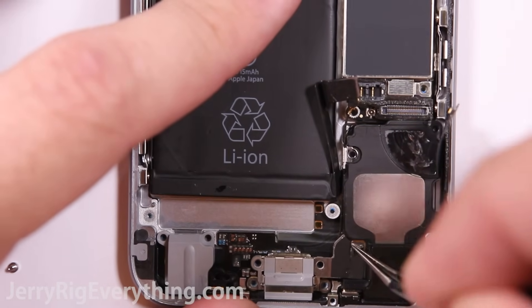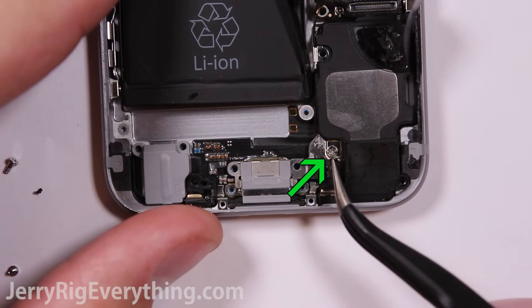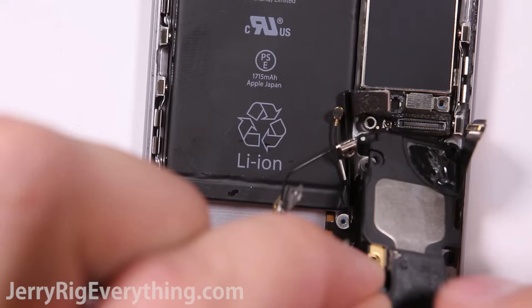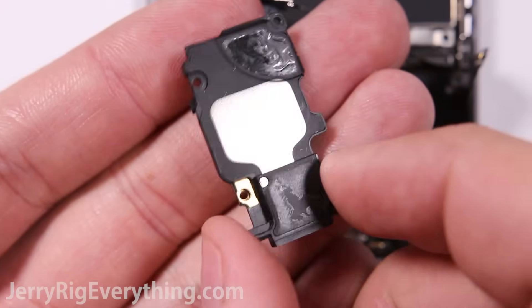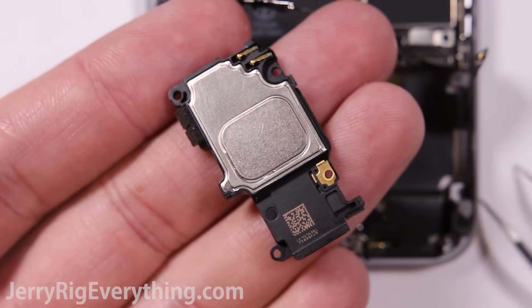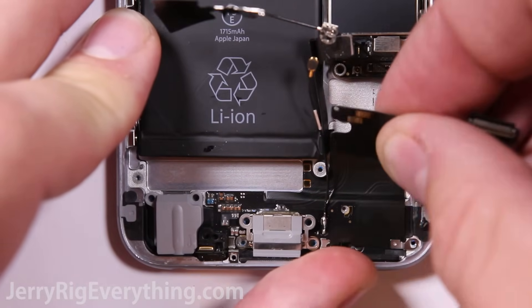There is one hidden screw underneath some black tape. Scrape away the black tape and find your hidden screw, then remove it. Pull up the end of the wire cable from the loudspeaker, and the loudspeaker will be able to pull away from the phone body. Here's the loudspeaker — you can see the two gold contacts up at the top. They rest up against the charging port ribbon cable, and that's how it receives its signal.